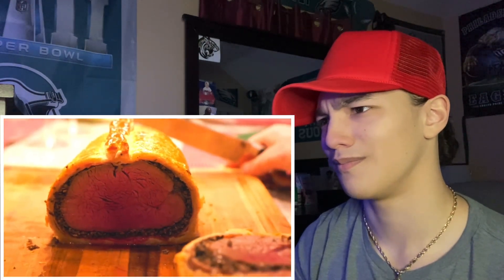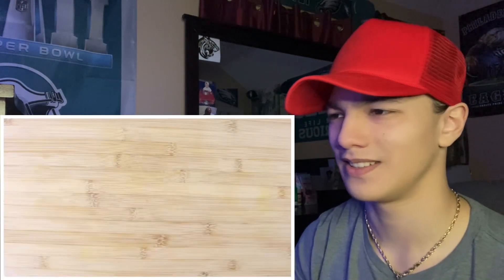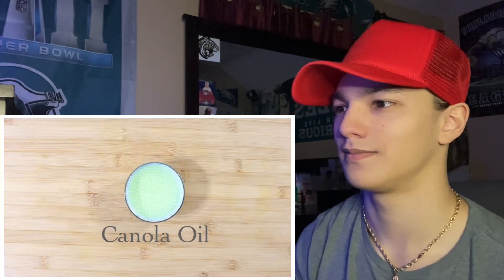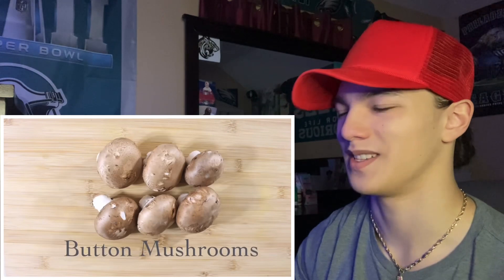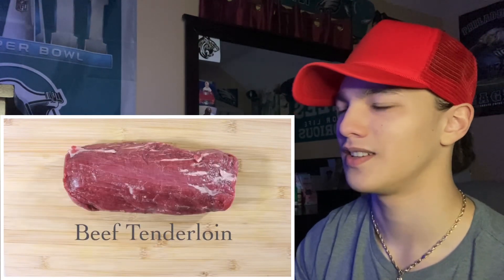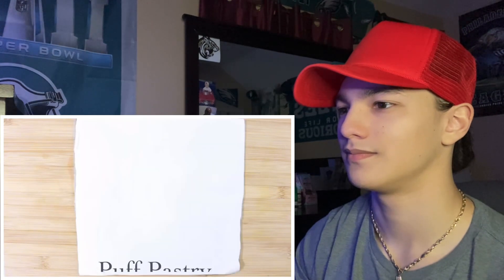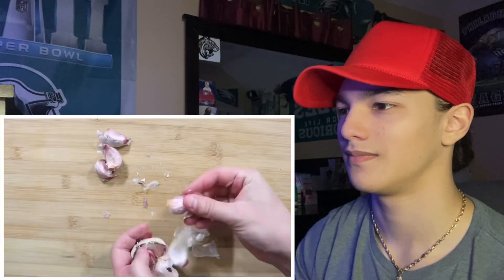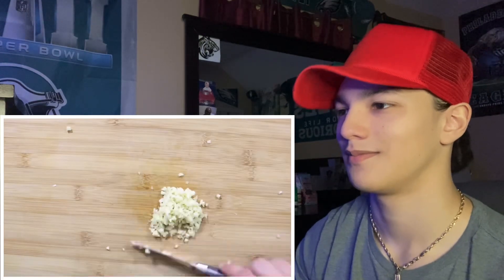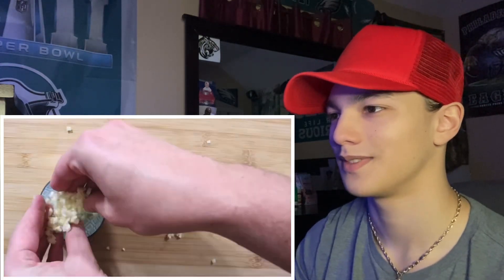For beef wellington you'll need black pepper, flaky salt, canola oil, dijon mustard, mushrooms, garlic, shallots, beef tenderloin, prosciutto, and puff pastry. Start by finely chopping four garlic cloves — okay, okay — put in a little bowl, and some shallots.